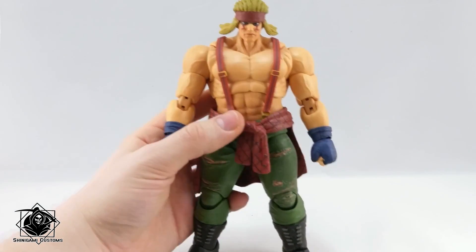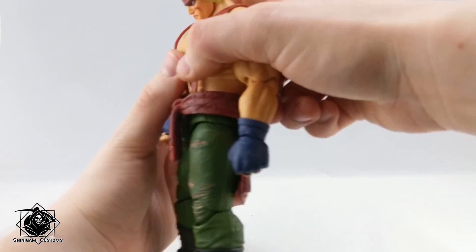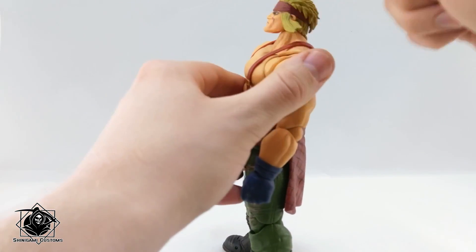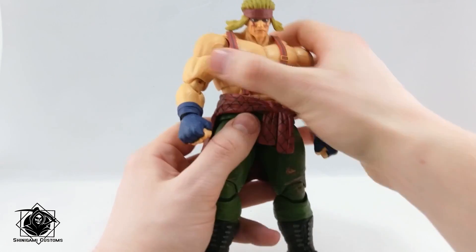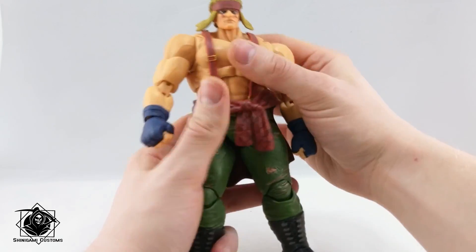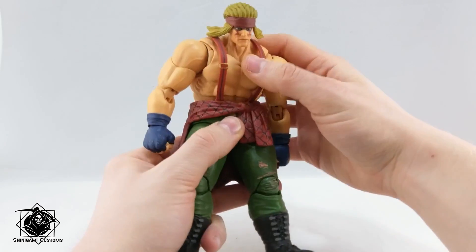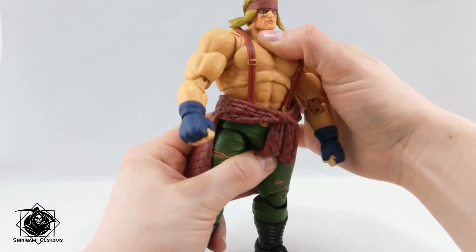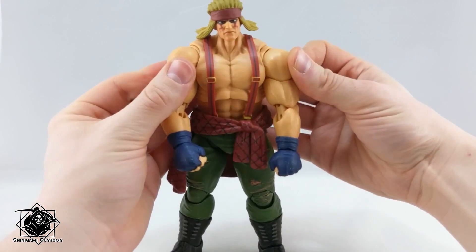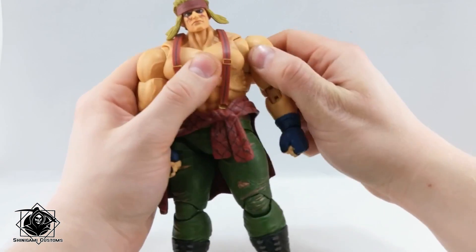For articulation, he has the standard two-way joint in the head — up and down. Since the head peg doesn't come out very easily on this one, it's really easy to maintain a position with the head, which is great. Most of my Street Fighter figures have pegs that come very loose. He can swivel at the waist and also has a very nice ab crunch to the back. Butterfly joints allow his chest to flex — it's amazing.